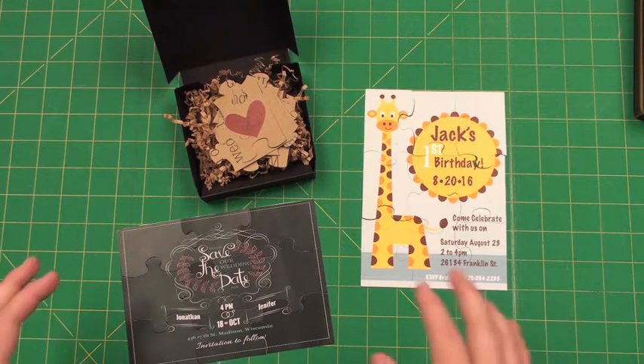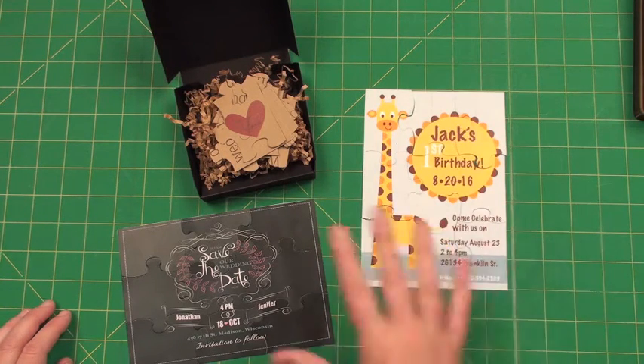This is new, but it is an A7, which means it's five by seven when it is assembled.